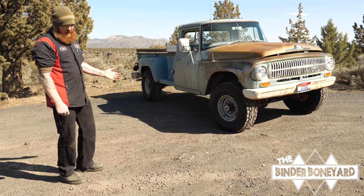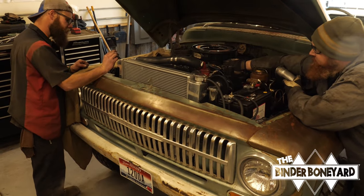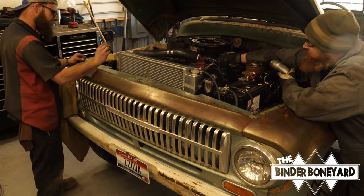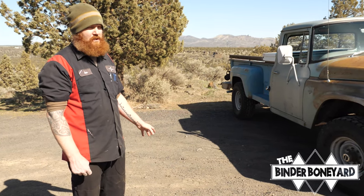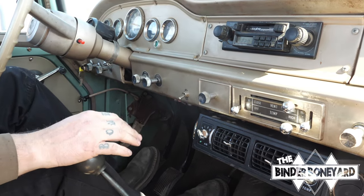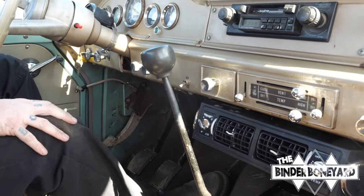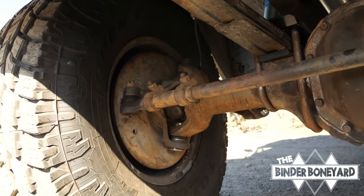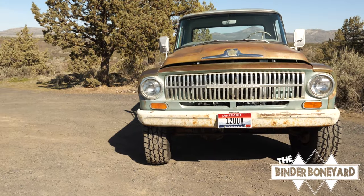It has a 345 to replace the original 304. The 345 was completely rebuilt, resealed, and painted by us. The only thing in the entire drivetrain that we didn't really touch was the transmission — it's still the original T98 four-speed with the granny low first gear. It was fine, we just changed the fluids. And of course it got a new clutch.